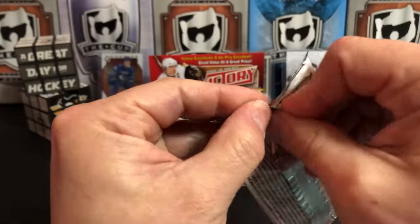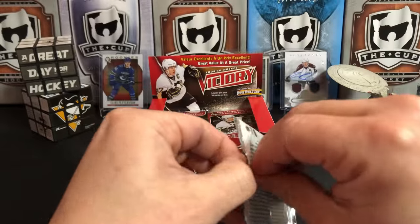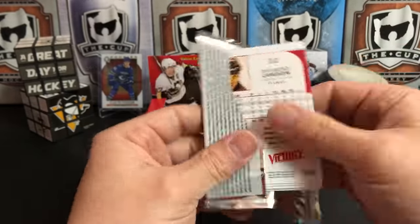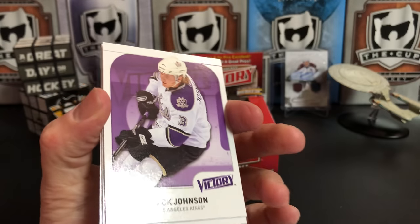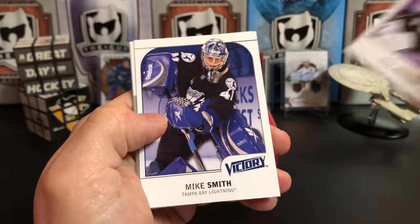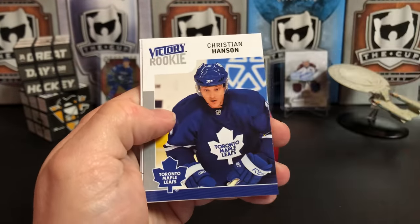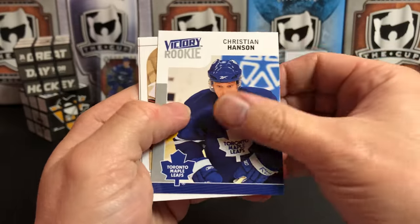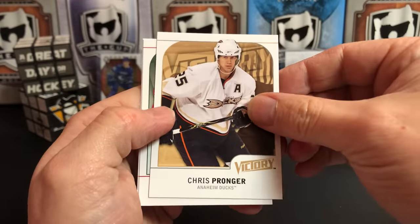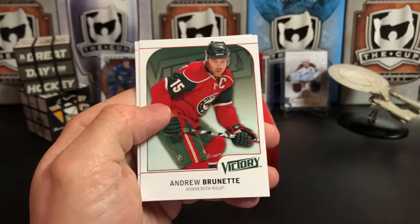I kind of missed the Victory bandwagon. I like the backs of these cards. Victory seems to be styled the same — looks like a little too much white on the front for me. Jack Johnson, Kris Letang, Mike Smith, and we've got a Victory Rookie of Christian Hansen. Chris Pronger, Andrew Brunette, and Damon Langkow.